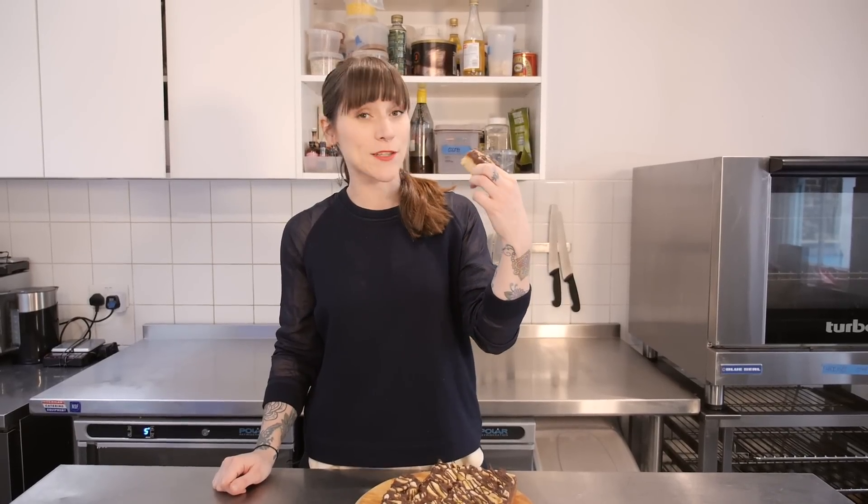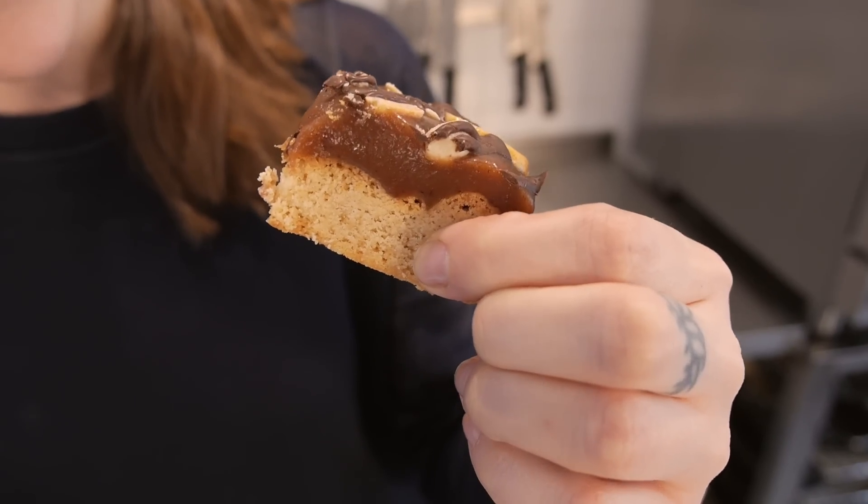Look at that — it is absolutely chock full of caramel and it smells pretty good and I'm pretty sure it tastes good. Let me just make sure. Mmm. That is bananary. Big time. You don't want to hear me talking with my mouth full!